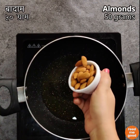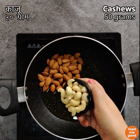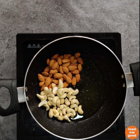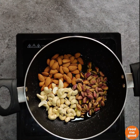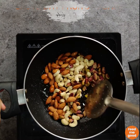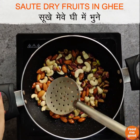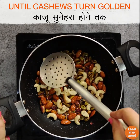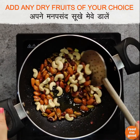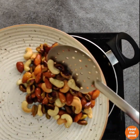Now to this ghee, we will add 50 grams of almonds, 50 grams of cashews, and 50 grams of pistachios. We will sauté these dry fruits in ghee until the cashews turn golden. You can use any dry fruits of your choice. Once that is done, remove it from the pan.